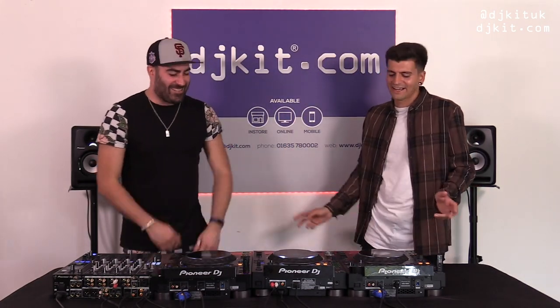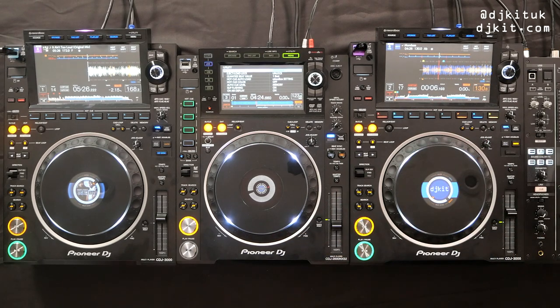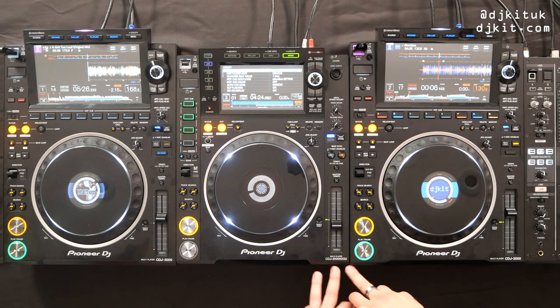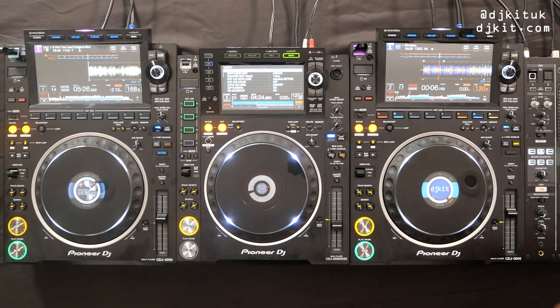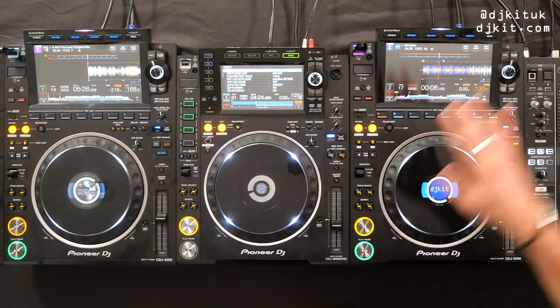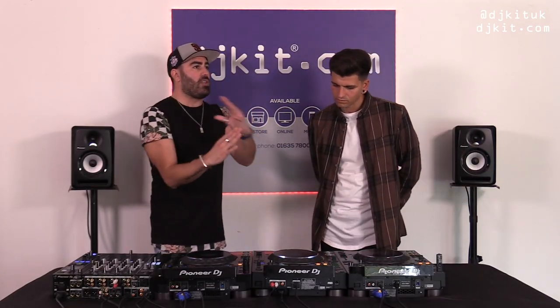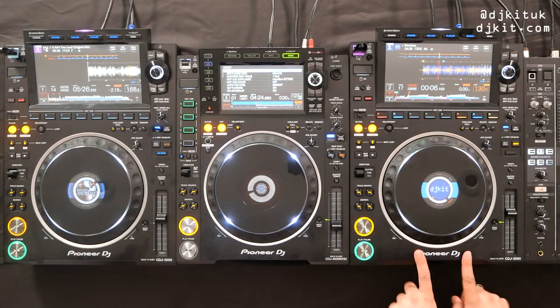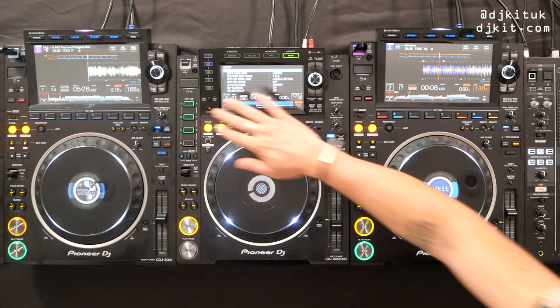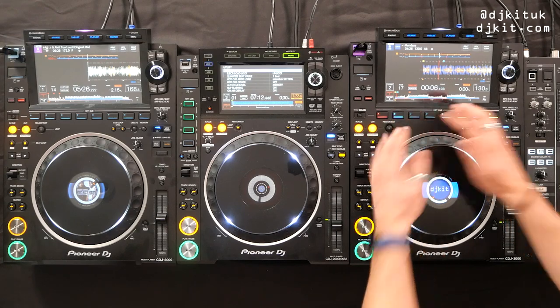On the 2000 Nexus 2 your hot cues are up here — that's currently the club standard. The 3000s will be the new club standard. People used to playing on Nexus 2s have muscle memory going up here for hot cues. Putting them under the jog wheel would be too much of a change, whereas placing them along the top keeps them close to where they were, but laid out better with all eight visible at once — almost like playing a keyboard.